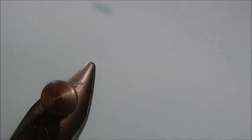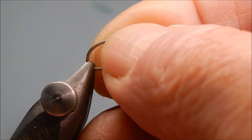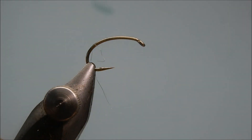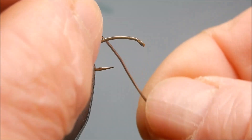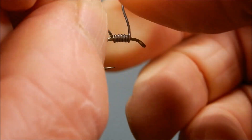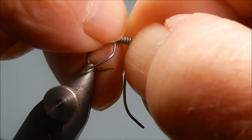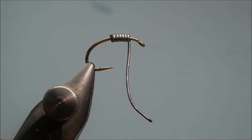The hook is a Kamasan B110 size 10. We need a bit of weight — it's a shrimp sleeve on the bottom — so half a dozen wraps of lead wire. Just use an old pair of scissors to snip the waste off.